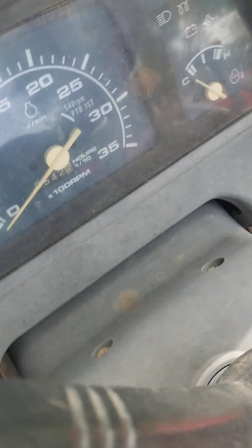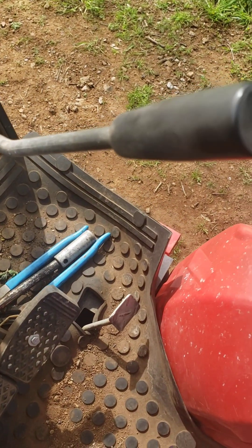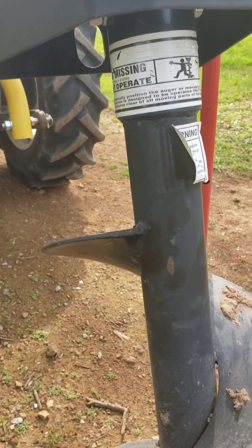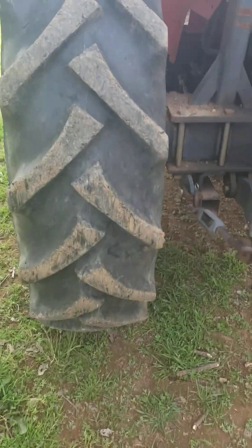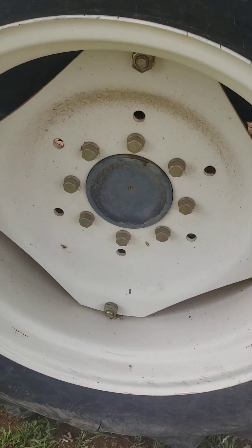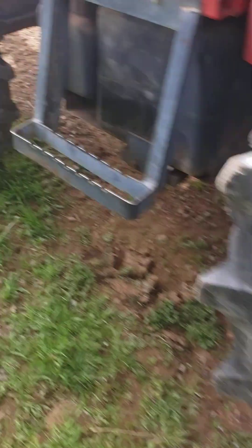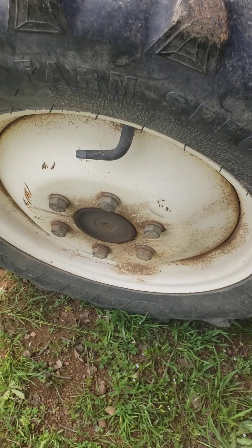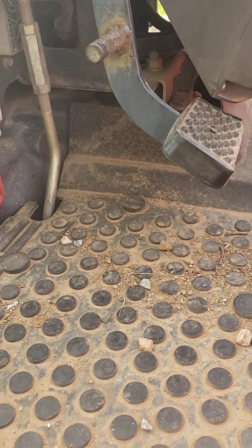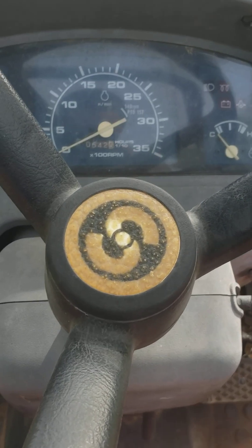We got the gear selector. Now moving over to the next area — we have an auger right here. The tire size on the back one is 12.4 by 24, the front tire is 7 by 16.